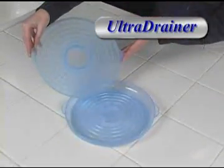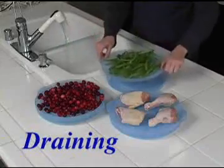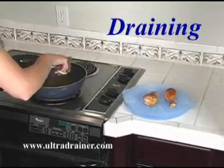The UltraDrainer lets you drain food on your counter. It's perfect for draining because of its unique detachable tray. You can even carry your food with you. The tray keeps water in its place. The UltraDrainer is great for draining fried foods.